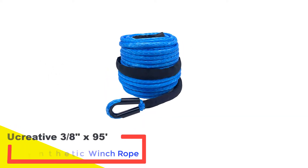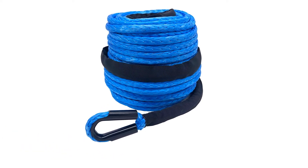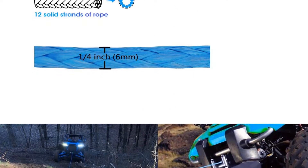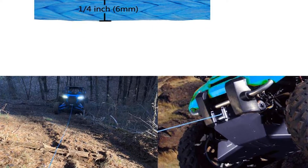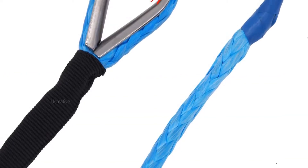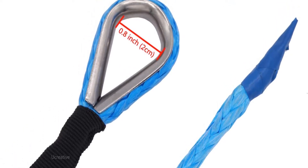Number one: YouCreative 3/8" x 95-foot synthetic winch rope. YouCreative makes a synthetic winch line cable rope that is sure to make your line stand out. It's an excellent option for all off-road lovers, especially if you like the color blue, which helps keep things visible so no one gets caught unaware by the winch line. It's also incredibly lightweight — this particular winch line will float in water.